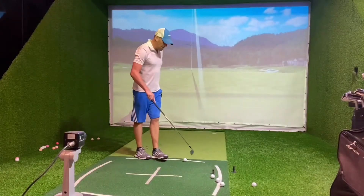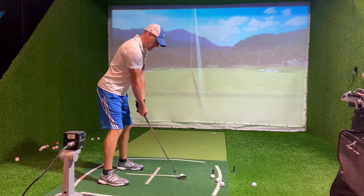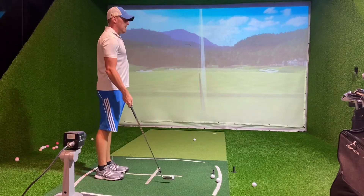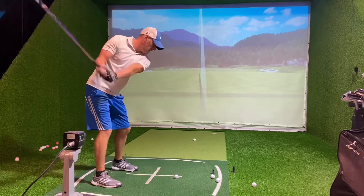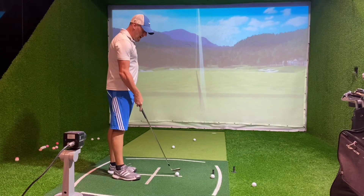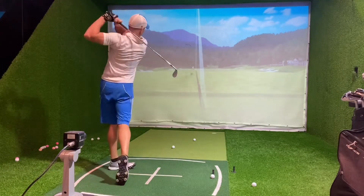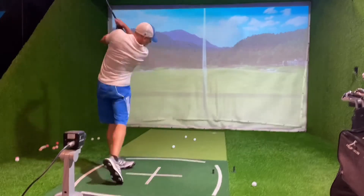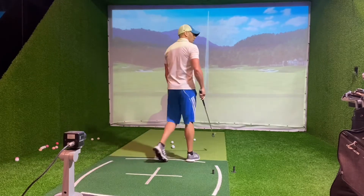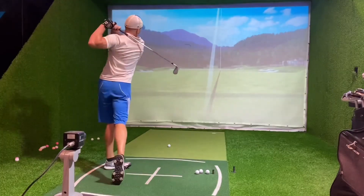Starting with the 50-degree. My first shot was 118 yards, then 109, 125 — I feel like that was as good as I can catch it — 106, 131, 124, 113, 120.